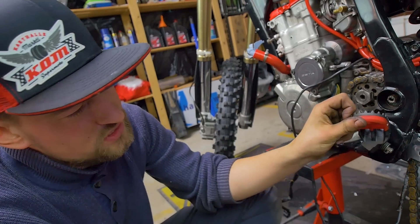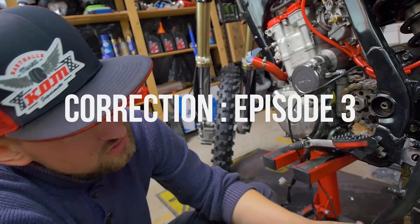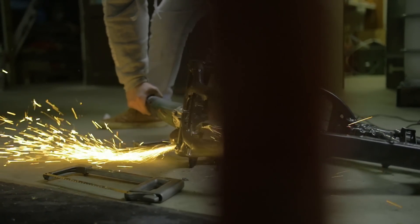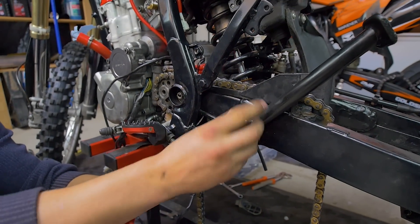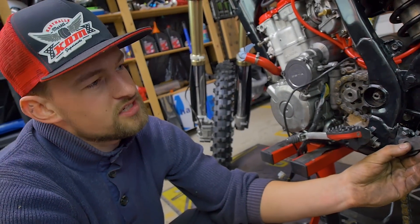We just finished installing the DRC foot pegs — they retract really nicely. Now we're going to install the side stand. In episode two you saw us grinding this down and cutting it off so we could have a higher angle for the side stand. Normally it's like this, and now it's going to be like this — it looks quite nice, just like the KTMs and Husqvarnas have.